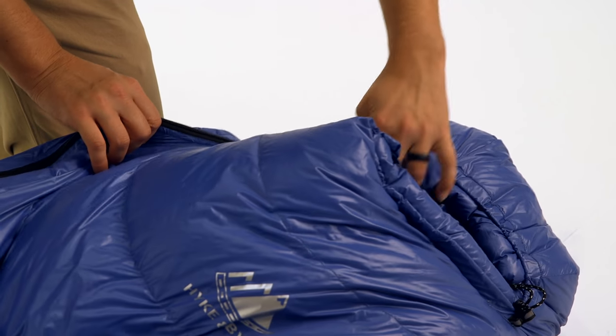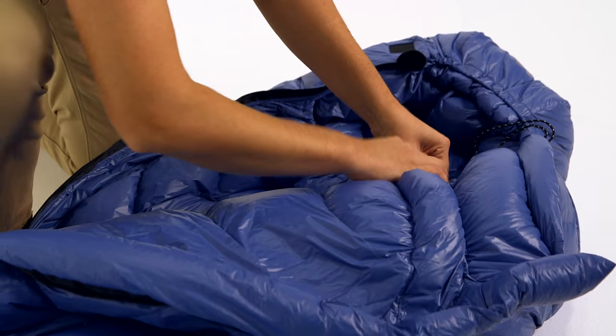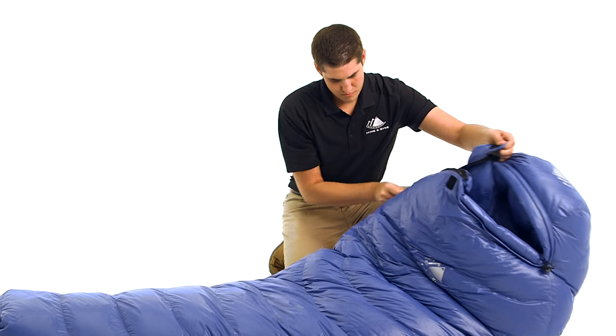For all sleeping bags in our 550 Fill Power lineup, we use a fully baffled construction with no sewn-through areas to eliminate cold spots.